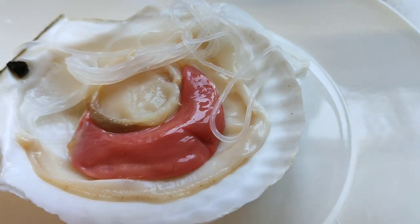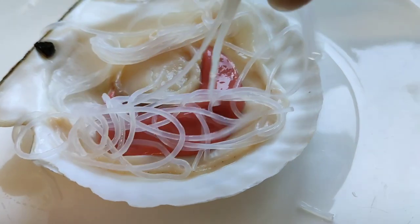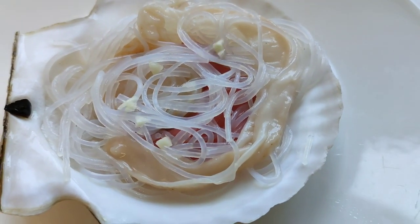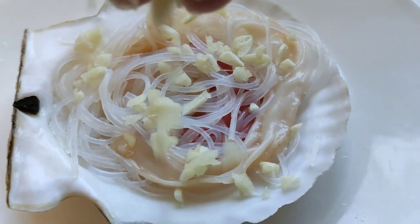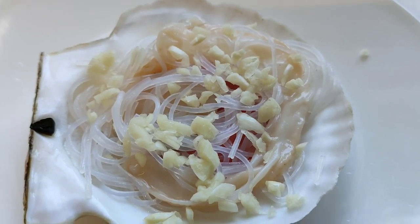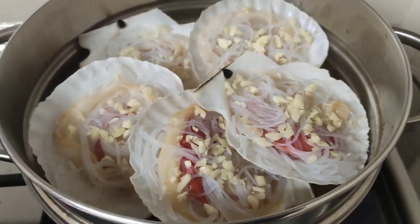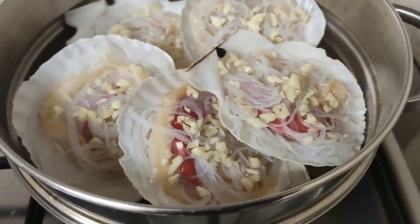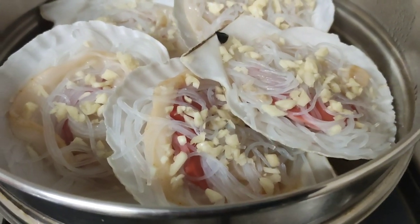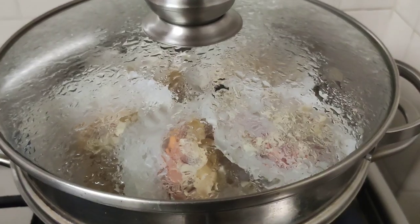Let's do the same for all 5 pieces. Next, let's add in our minced garlic. Do the same process for the rest. Then arrange the scallops into the steaming rack.